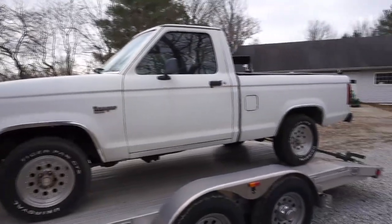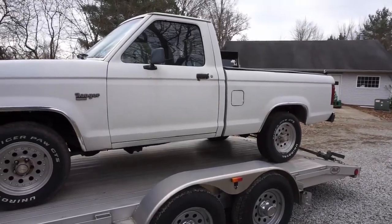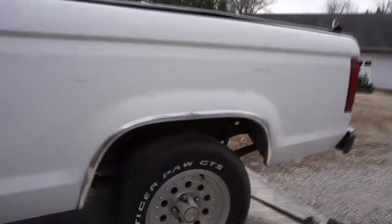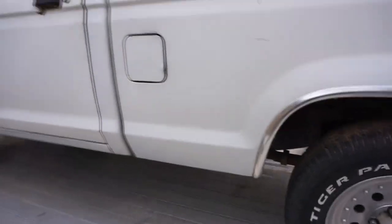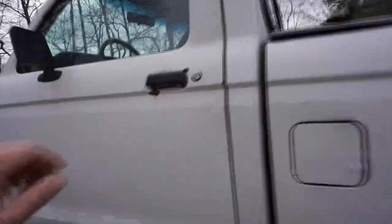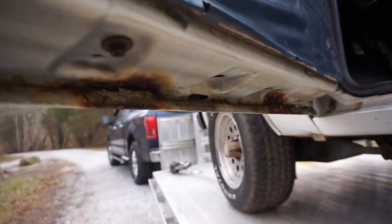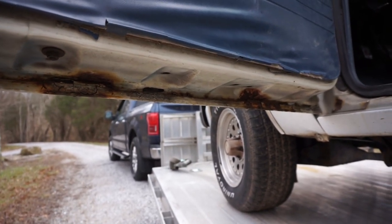I wasn't even thinking about calling it Virginia. So I've got another Ranger and I can't just call it 'the Ranger.' The reason I went for it is it's pretty much rust free. All this down here feels real good, because up here — anybody in Ohio knows what that's gonna be like. It's not bad, it's not perfect. There is some little crust on this door; I will probably end up finding a new one, but this is the worst of it... well, unfortunately not the worst of it.